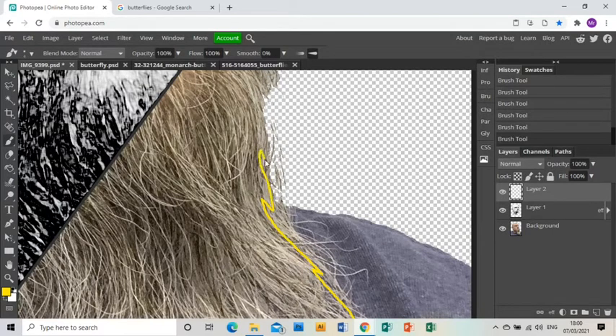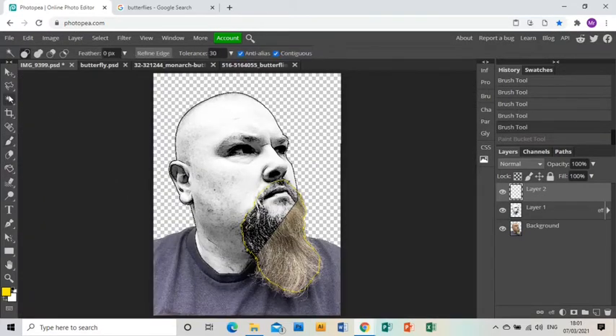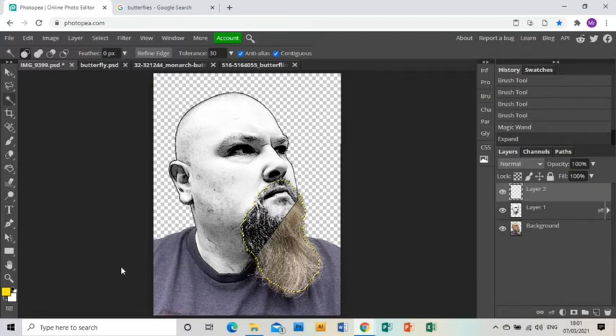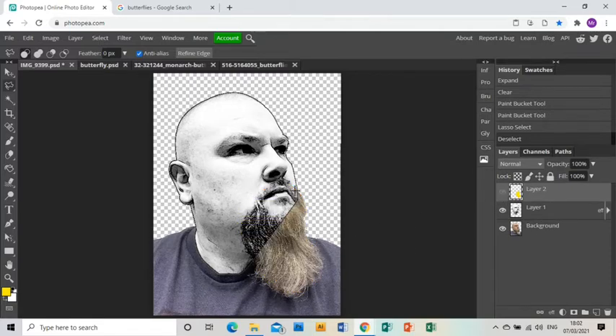I'm not too worried about bits of the beard I miss because those are going to be covered over or deleted out soon. Once I'm finished, I'm going to fill this in. You might think to just use the fill tool, but it leaves edges between the fill and the drawn line. So instead I'll go to Select > Modify > Expand, expand the selection by one pixel, press delete to remove anything within that, and then fill it in — that gets you a really clean fill.